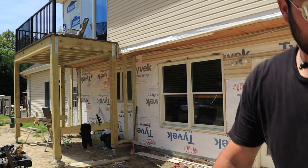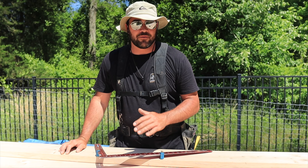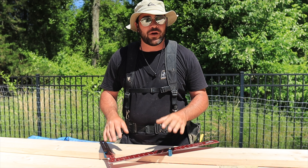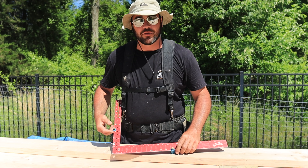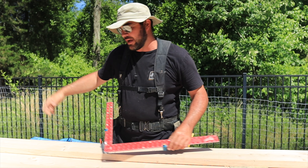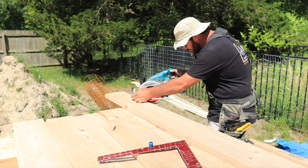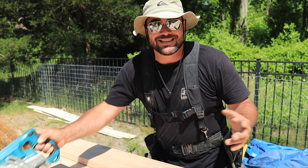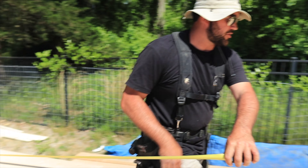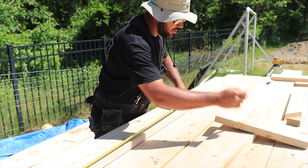Now it's time to lay out the rafter. I like to use a framing square mainly because it gives you a good flat 90 degrees when you need it. The first thing you have to do is set your pitch — you have 6 inches on this back side and 12 inches. I always start with my rafter cut. Once that's cut you hook your tape measure to that long point and measure your diagonal, which I have at 132 and three-eighths.